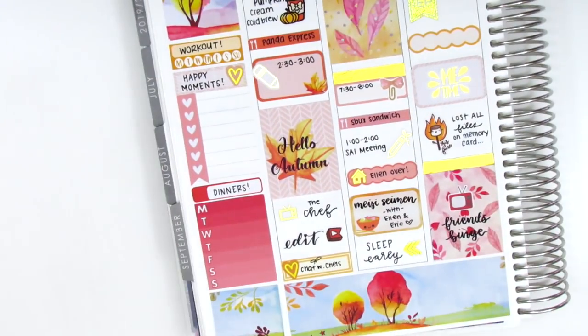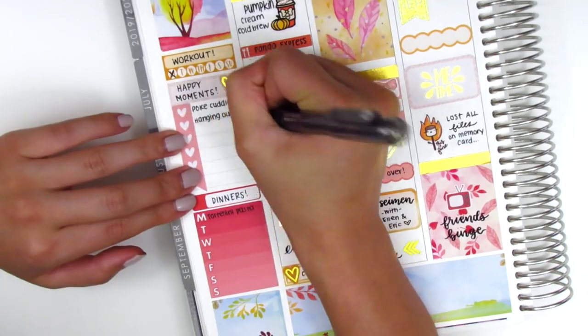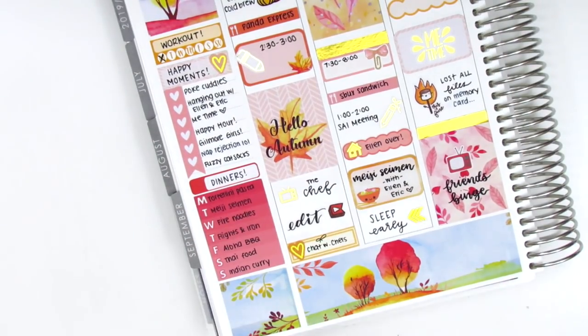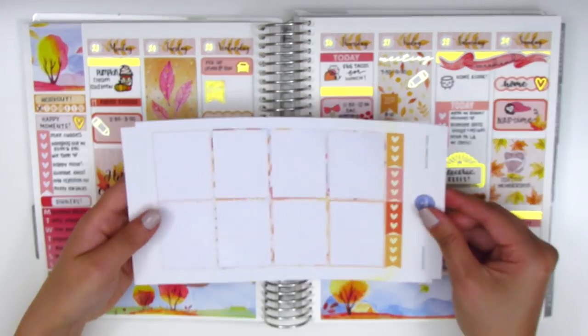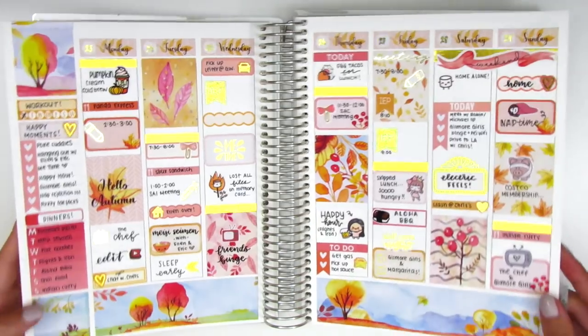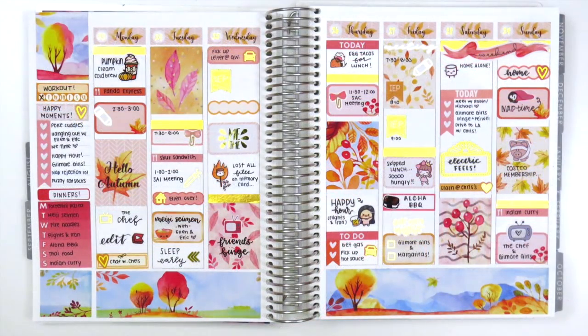That concludes my week, so I move back to my sidebar and track all my workouts, happy moments, and dinners. I've been doing so poorly with workouts this year, but it is what it is. Now I'm showing the stickers I have left from the three pages — I used most of them. I'm doing a quick viv wiggle to show all the foiling I pulled into this spread, which I think turned out really gorgeous. I really love how the colors of this kit complemented the gold foil so well. That's it for today's spread — I hope you all enjoyed it. It was a perfect kit to use to ring in fall. Thank you so much for watching, please let me know if you have any questions, and I hope you all have a wonderful week!